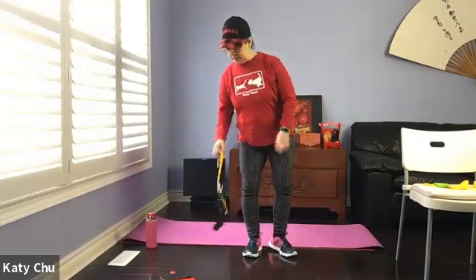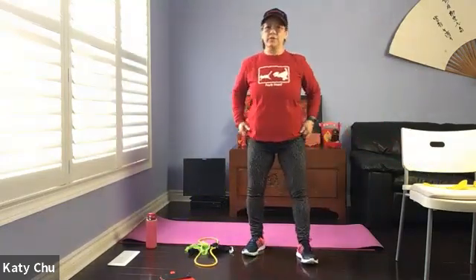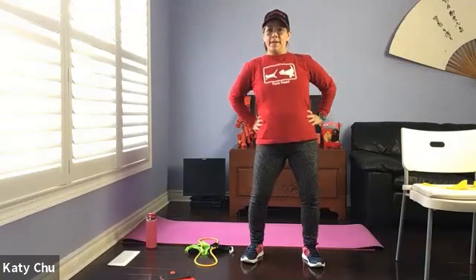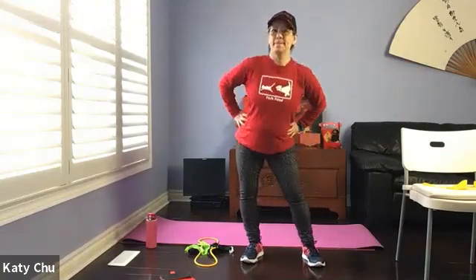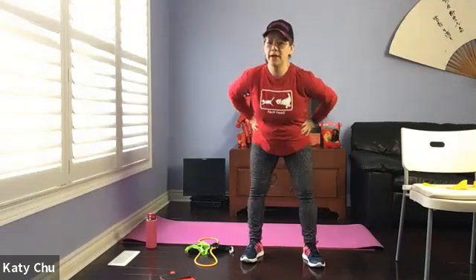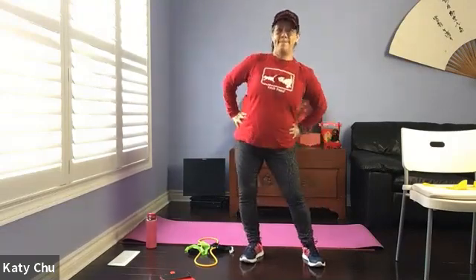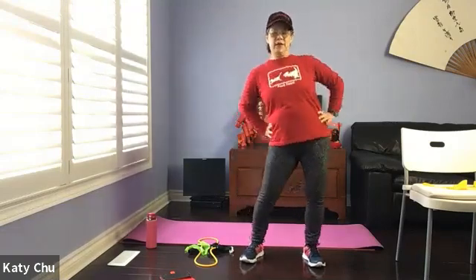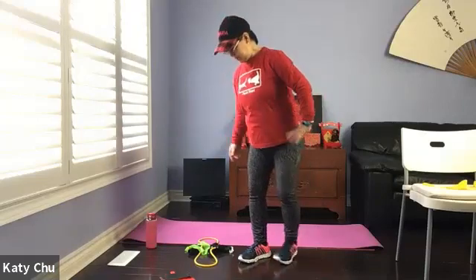Now we're going to come right down on the mat. Set yourself up — we're going to do a few rounds of hula hoop first. Hands on your waist, soft knees, loosen up. Go the other way. Slowly come back to center. Make your way down to the mat. Take water if you need.